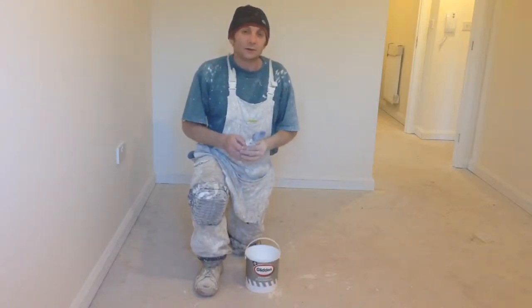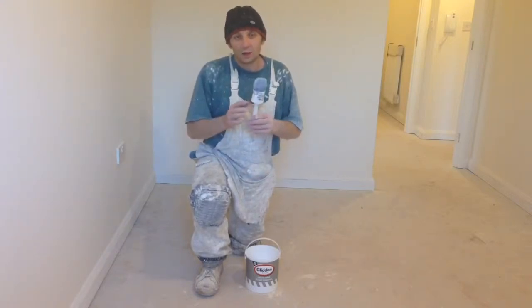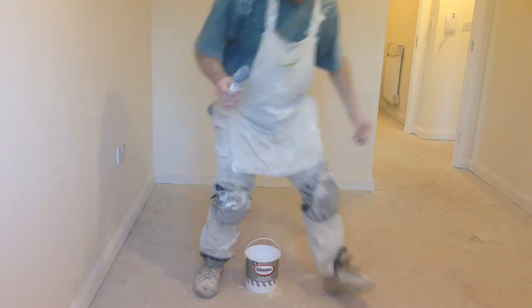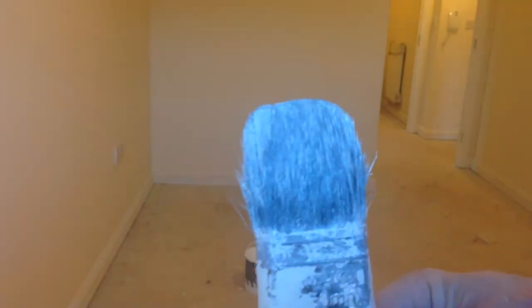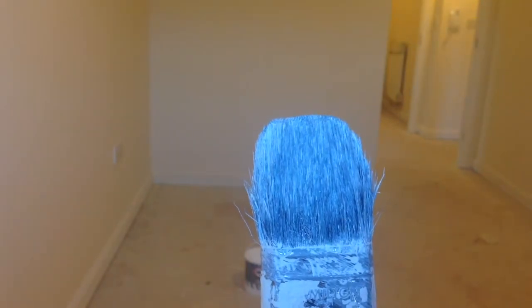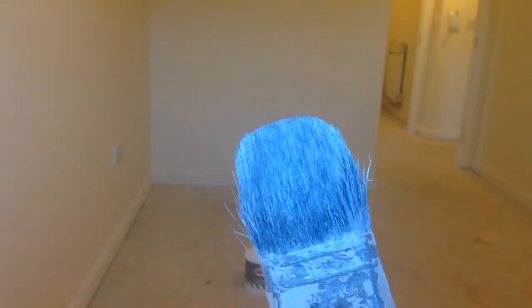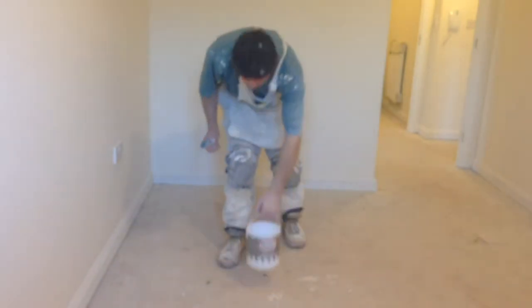The next thing you'll need is the correct type of brush for cutting the woodwork to walls. I'm just going to show you this type of brush. As you can see on this type of brush, it pebbles in. Now if you watch some of my other videos it will explain to you how to get this shape of brush for cutting in woodwork to walls. So that's the type of brush you'll need for the undercoat.